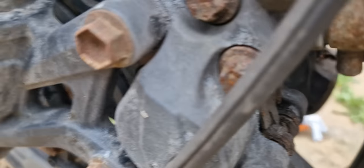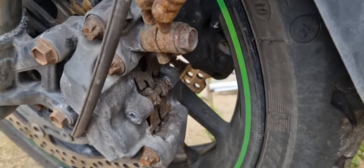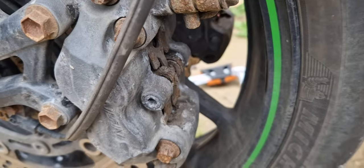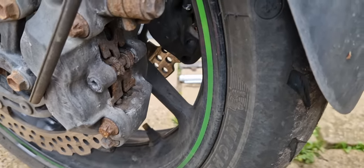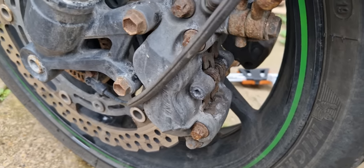Right then, banjos - everything on this bike, fasteners, corrodes like crazy. So we're going to need all new fasteners, all new everything, and some new brake lines, because I need to change the brake lines for the brake fluid and all that again.